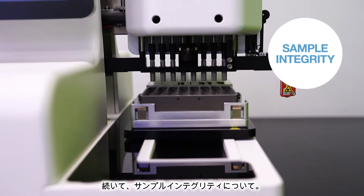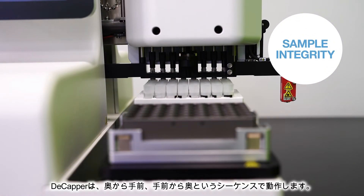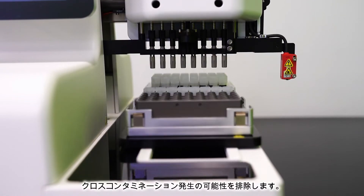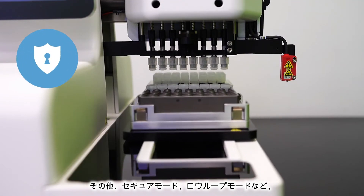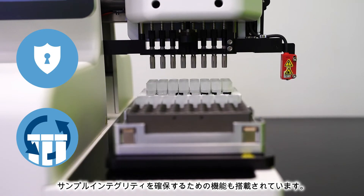Now let's talk about sample integrity. The Decapper caps and decaps in a sequence from back to front and then front to back, such that a cap will never be moved over an open tube, virtually eliminating potential cross-contamination. There are also some other built-in features, such as secure mode and row loop, which offer additional sample integrity precautions.